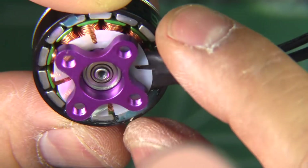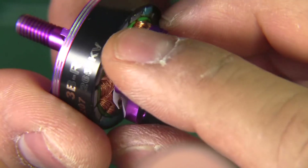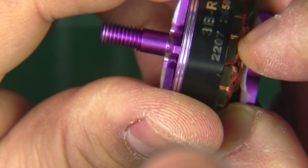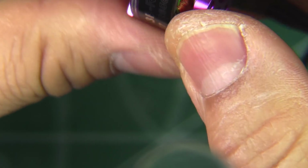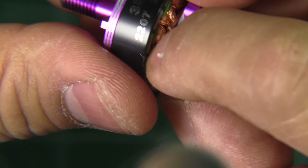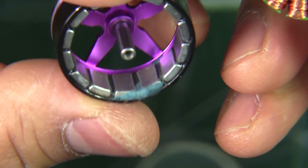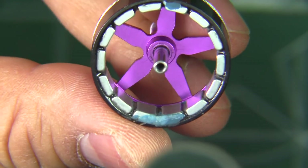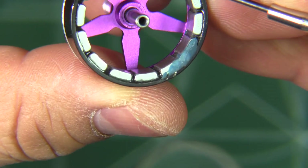I didn't see any specs on the magnets so I don't know if they're N48 or N52. Let's pull this apart. They are certainly very strong magnets — they almost feel like N52. Here's the bell with the magnets: pretty good density, really nice and chunky.